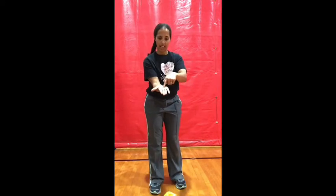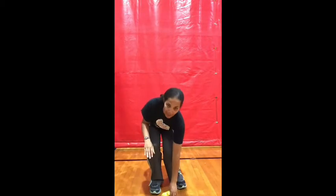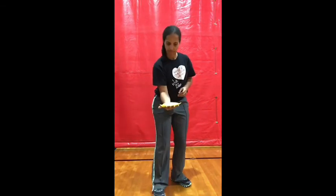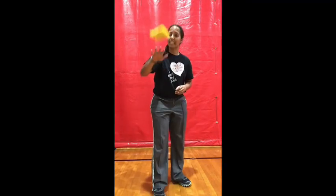Stop. Now we're going to try a pancake flip. You're going to start the beanbag on the palm of your hand, toss it up, catch it on the back of your hand — just like a pancake. Try to keep it flat and catch it on the other side of your hand, then see if you can do it back the other way. Keep it nice and flat like a pancake so it's really easy to catch.